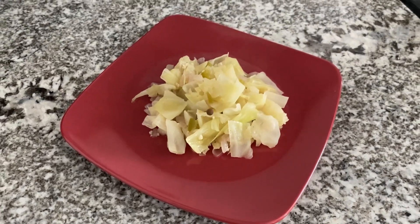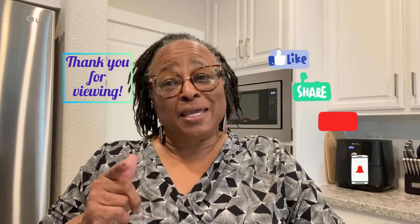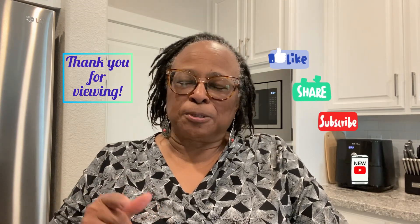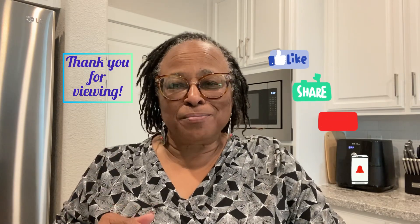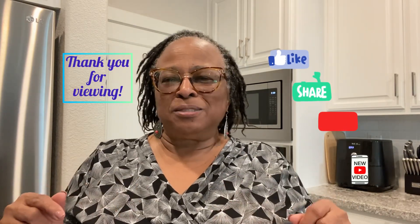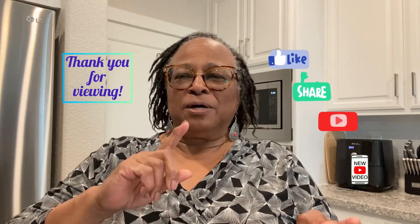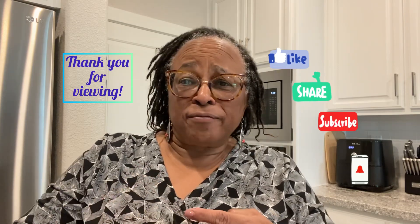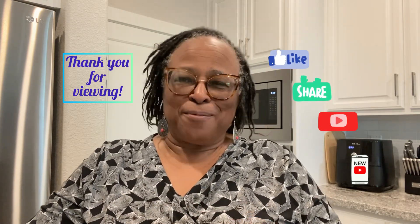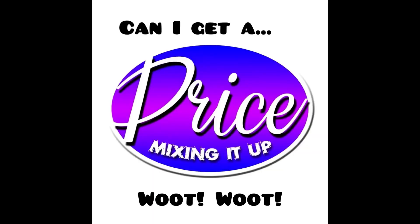That's all for this episode of cooking with Price Mixing It Up. Thank you for checking in today - please like, please share. If you like it, somebody you know will like it too. Go ahead and subscribe and hit the notification bell so you'll know when I'm uploading new content. Browse through the Price Mixing It Up channel - we've got cooking tips, travel and trips, real talk, and gardening. I'll see you soon! Can I get a whoop whoop?